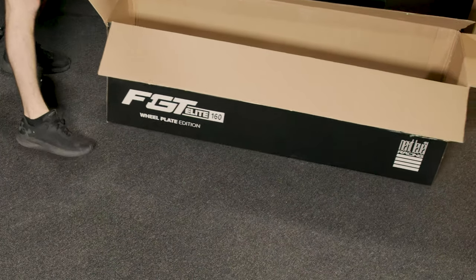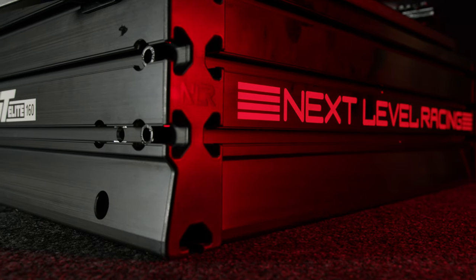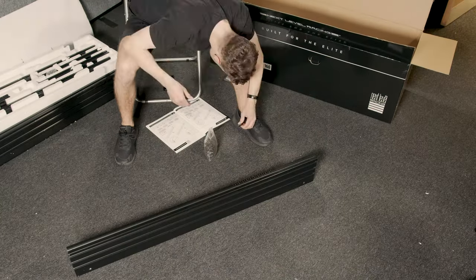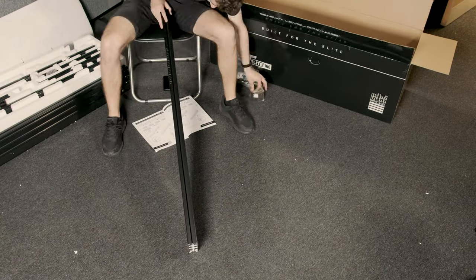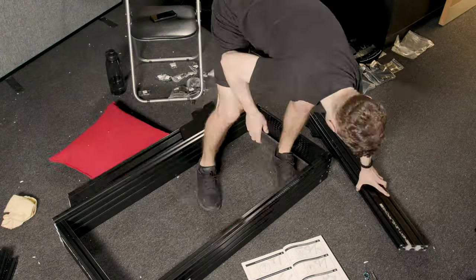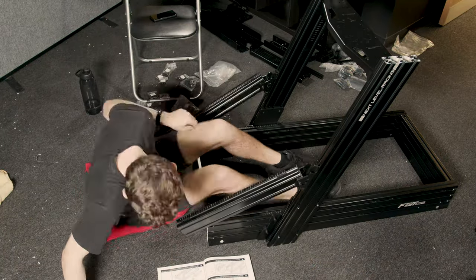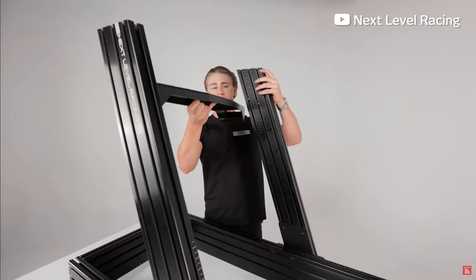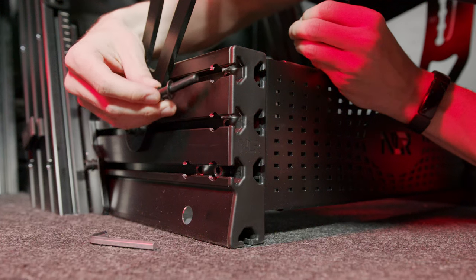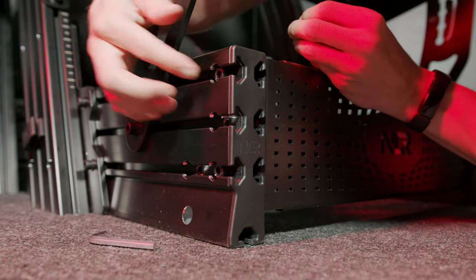The Next Level Racing FGT Elite 160 comes in one big box which is extremely heavy. This is the first indication of just how sturdy this rig is set to become. The rig arrived in perfect condition and with every piece tightly and neatly packaged in polystyrene. It's so perfectly packaged that some of the pieces were near impossible to remove without breaking the polystyrene, so make sure you've got a vacuum handy. The build process took me about three and a half to four hours. I built it on the floor, but if you had a table and a friend to help, that would make things much easier — for you and your joints. The profile tubes are all pre-drilled and threaded to fit perfectly first time, with no need for any angle brackets.